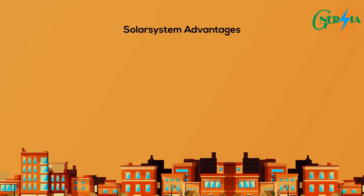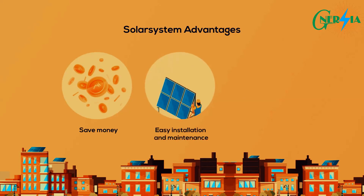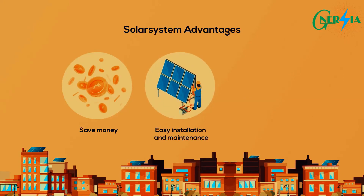Solar systems provide several advantages for their users: they help save money, are easy to install and maintain, and reduce your carbon footprint.